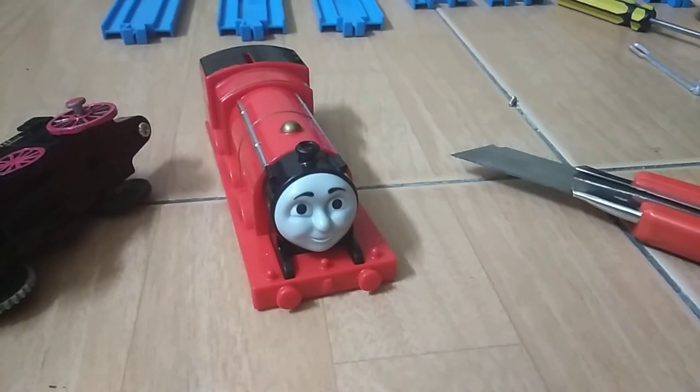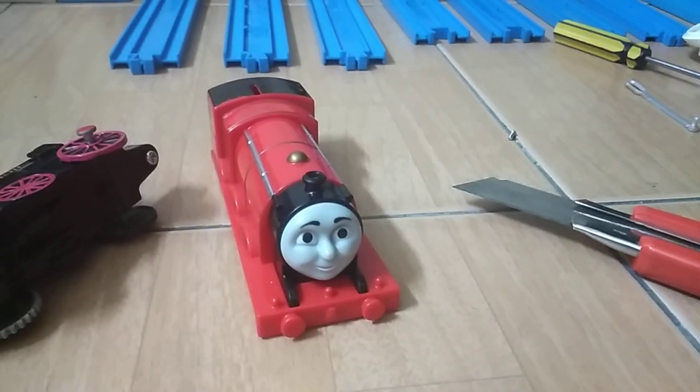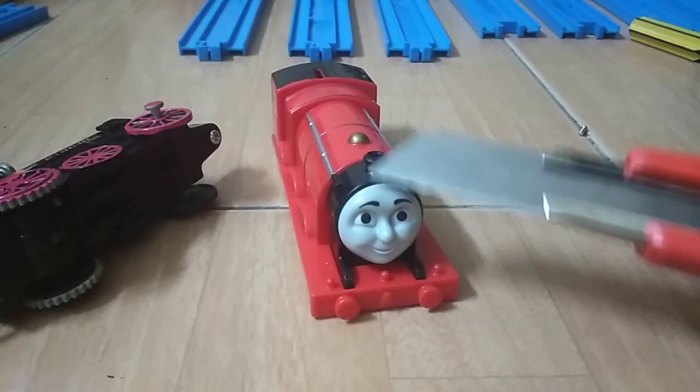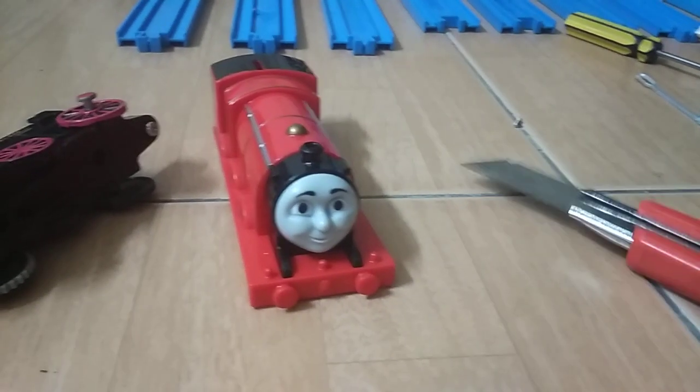Hey guys, how is it — engine 22 back again. Today I'm going to be showing you how to cut off this Stratmaster 2 Thomas engine faces the easiest way.